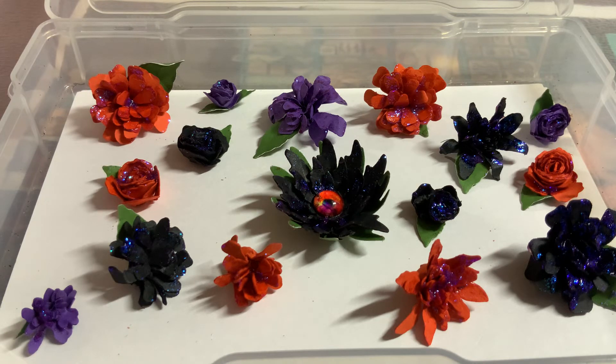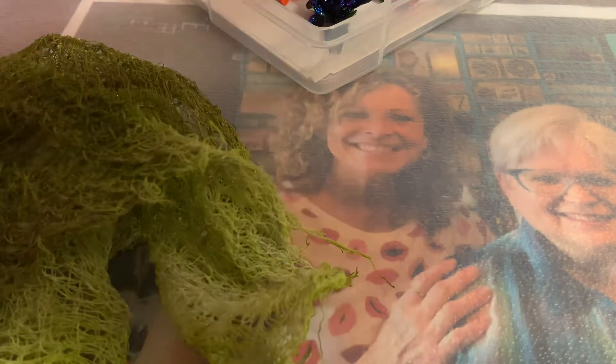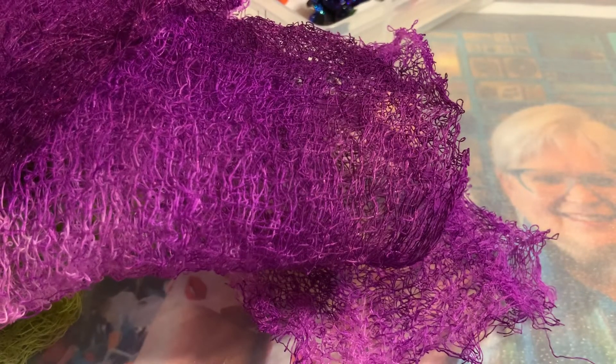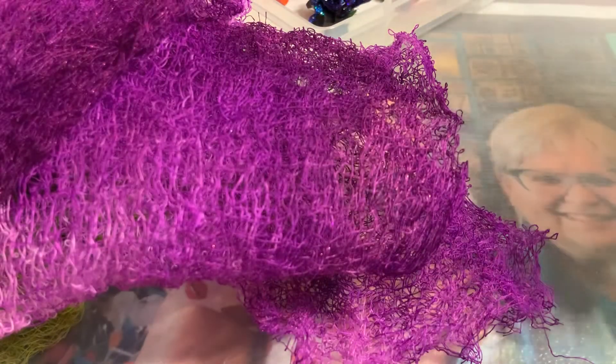There's something else I've been working on — I've also been dying gauze! Look at that — there's some purple. Bestie said, 'What are you gonna do with all that?' and I said, 'I cut it into pieces and add it to my projects.'